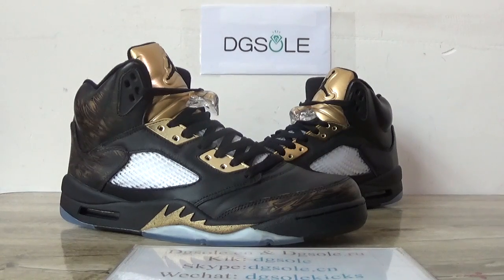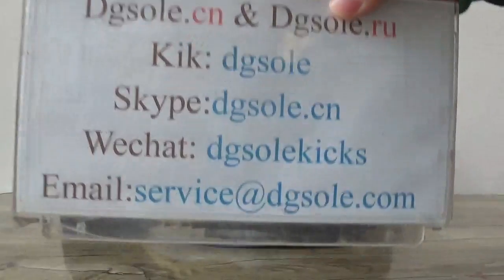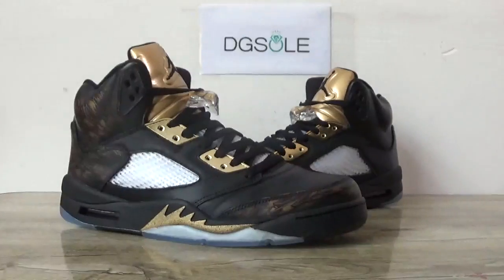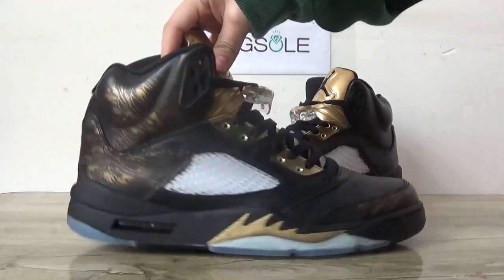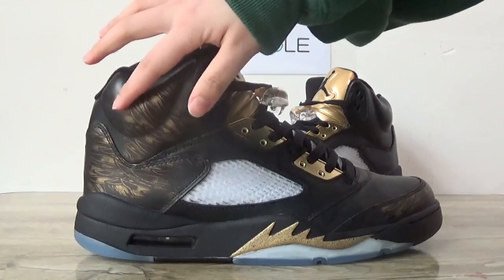Hi guys, nice to see you. This is DJ, welcome. Check our website. Now let's check this Jordan 5 — the black and golden one. You can catch the details on this here.